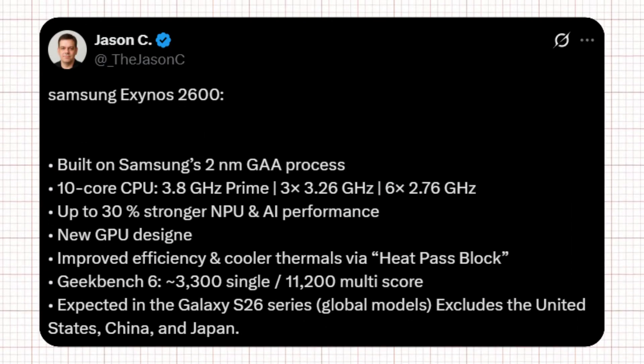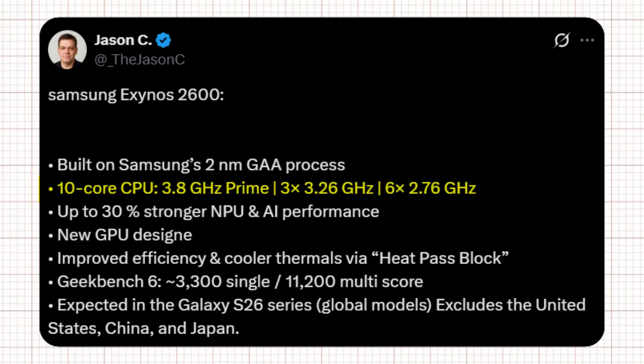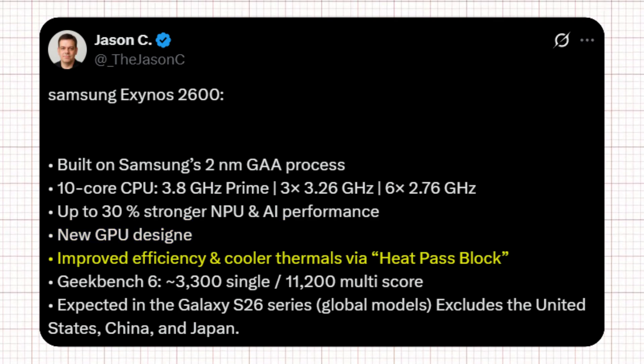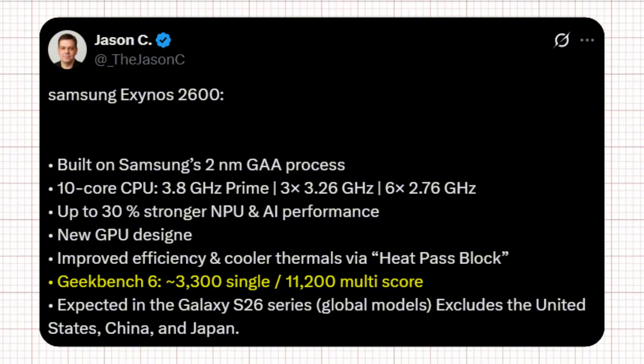According to tipster Jason C, Samsung's next-gen Exynos 2600 is a serious upgrade built on the company's advanced 2nm GAA process. It features a 10-core CPU setup with a 3.8 GHz prime core, three cores at 3.26 GHz, and six at 2.76 GHz. The chip delivers up to 30% better AI and NPU performance, a brand new GPU design, and improved cooling with Samsung's new heat pipe block system. Early Geekbench results show around 3,300 in single-core and 11,200 in multi-core performance, putting it right up there with Apple and Qualcomm's best.